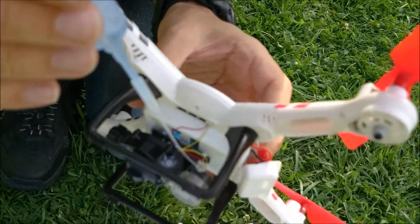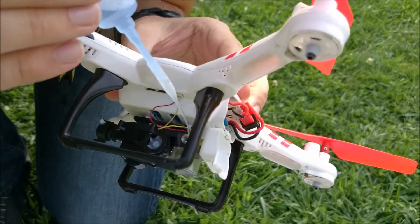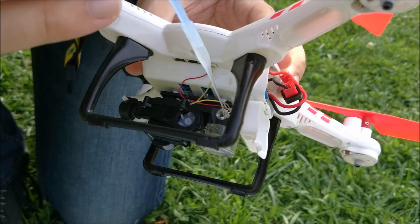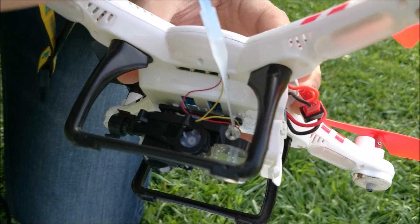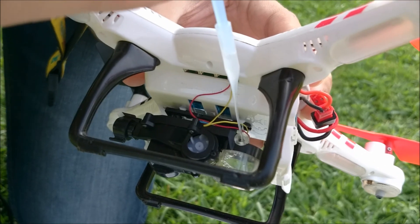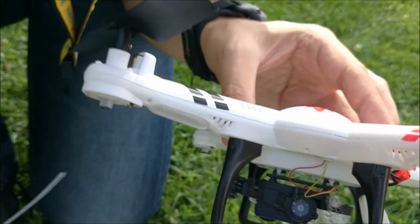Now I'll inject the liquid in the small hole on the side of the tank. You can kind of see the tank filling up. Now the tank is filled and we're ready to fly.